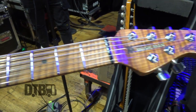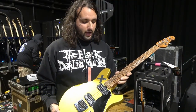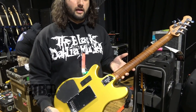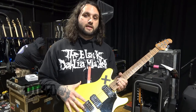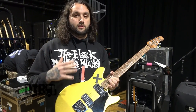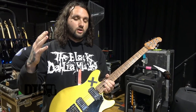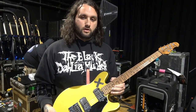I'm playing Ernie Ball Not Even Slinkies, but they have Paradigms because I play hard and I break strings a lot. Kind of lower action, roasted maple neck, locking tuners. I tune this to drop B, and then I use our Neural DSP Quad Cortex to shift depending on the song. We go from drop B in this set all the way down to drop G sharp — I think that's the lowest. I'm just using this one guitar primarily and shifting around, and it works great. No real latency.